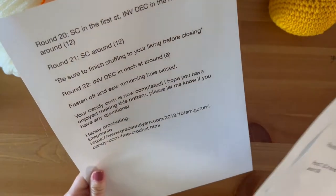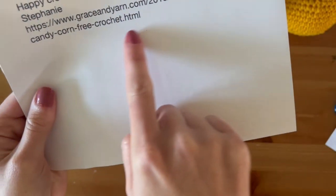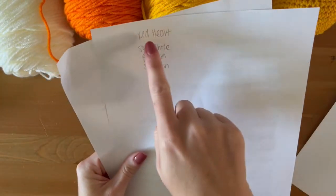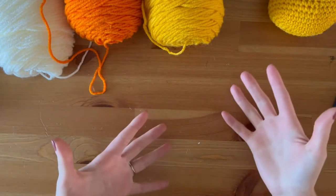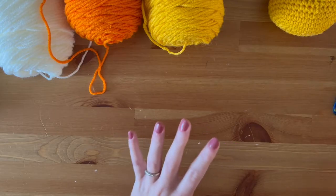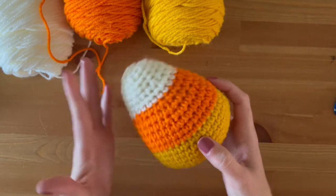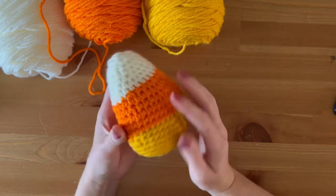I put the website and the URL right there so that way I remember who I got this from. On the back of my worksheet I write down what yarn I am using, what colors, and what size hook I'm using — so if I have to stop this project or want to make more of these at any point, I can. The beautiful thing about this project is that it starts from the bottom and works its way up. I love this pattern and she does a beautiful job.